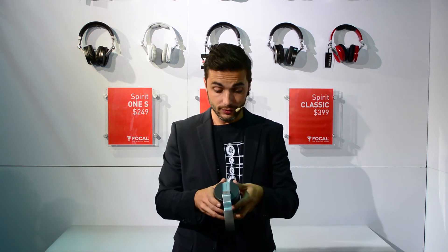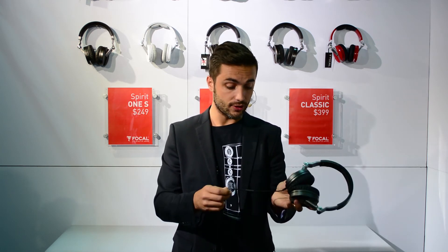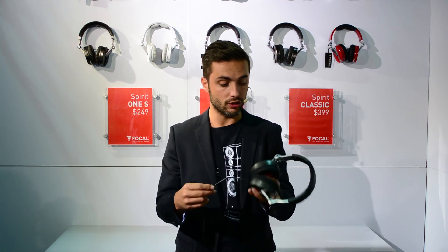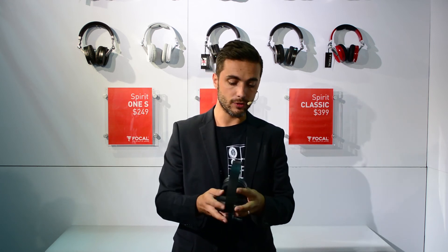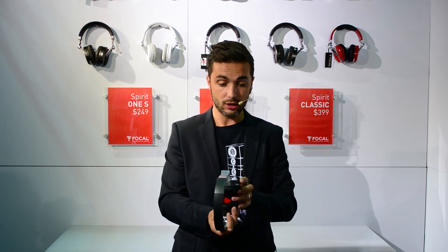It comes in silver with all the accessories inside the box when you purchase the Spirit One S: cable with microphone, airplane adapters, soft carrying case, hard carrying case, etc. The good news is that it's available right now.